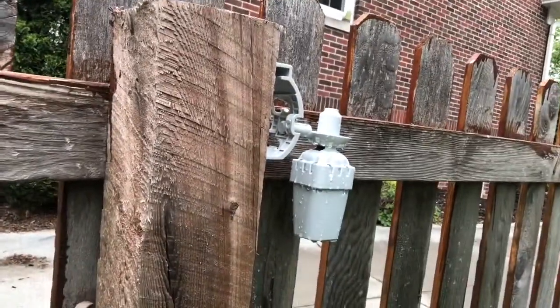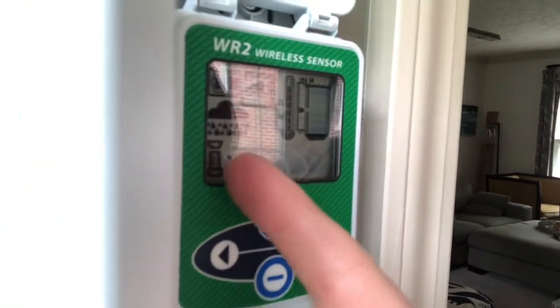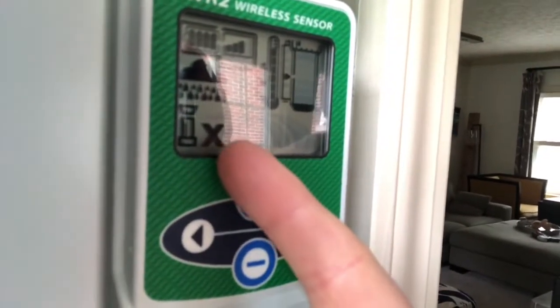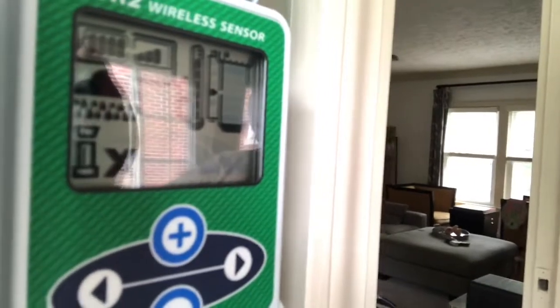Back inside now to check our rain sensor. You can see there's a little rain cloud with a raindrop showing up, indicating that it rained. And this little X is showing that the sprinkler irrigation would not be running given the rain.